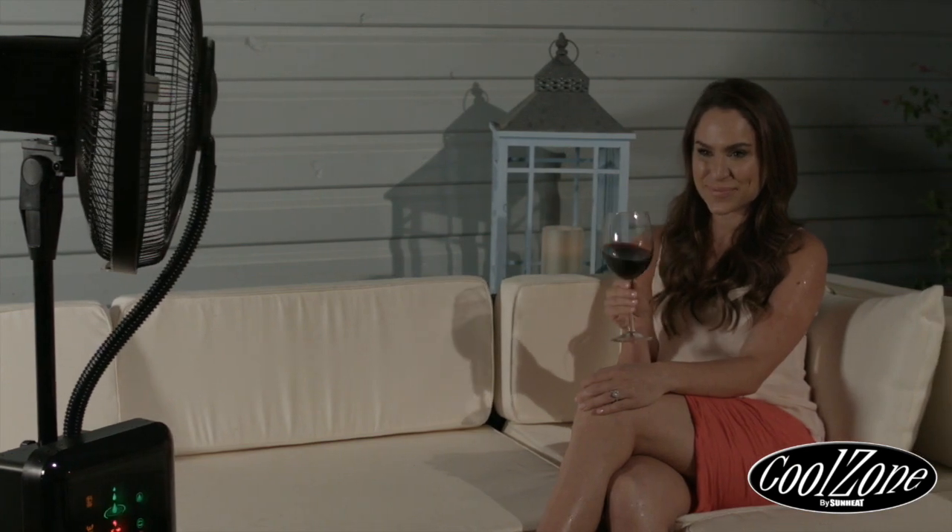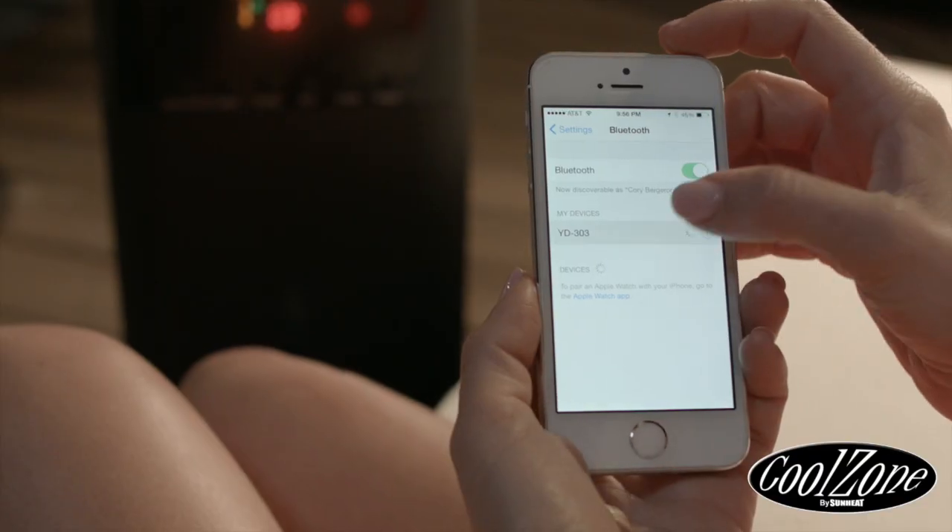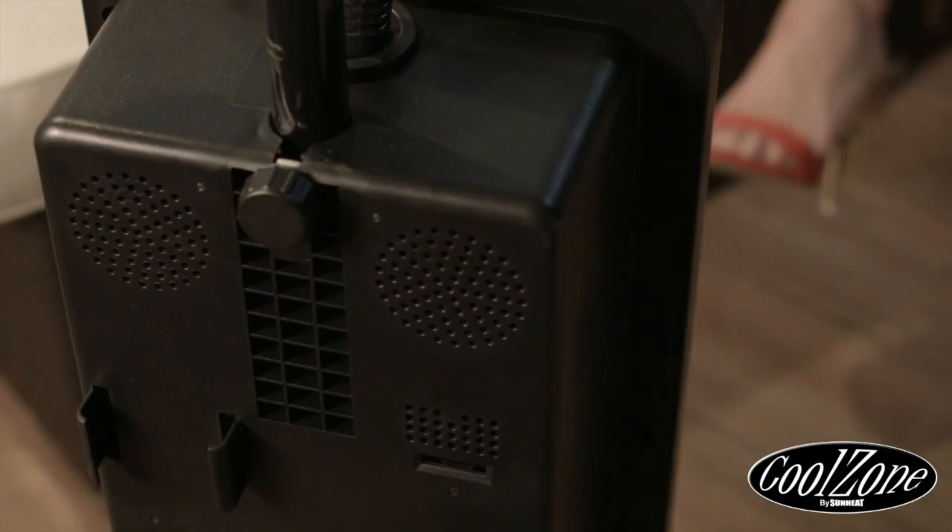Each CoolZone Misting Fan also comes with a USB port, Bluetooth technology, and built-in stereo speakers for when you are entertaining or just relaxing in front of the CoolZone's ultra-fine mist.